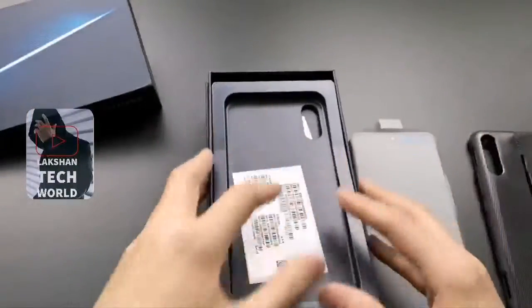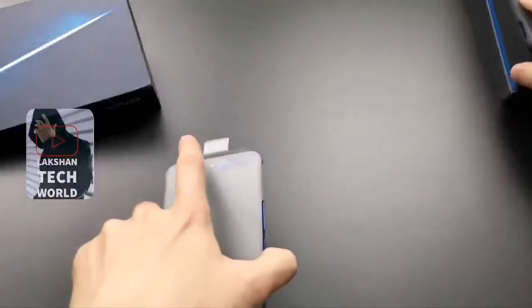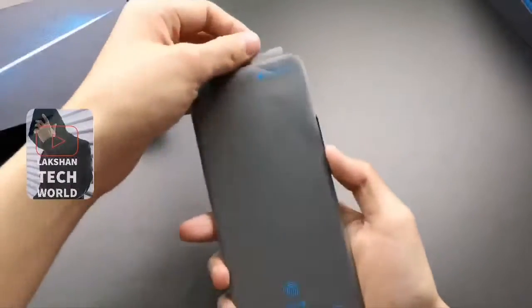No more inside of the box. What do you think guys? We have an Aiku phone — but no extra goodies inside the box. But it's a gaming feast. Let's look at the phone side by side.